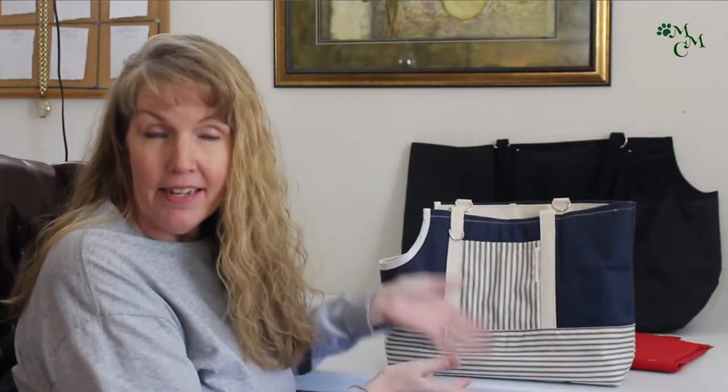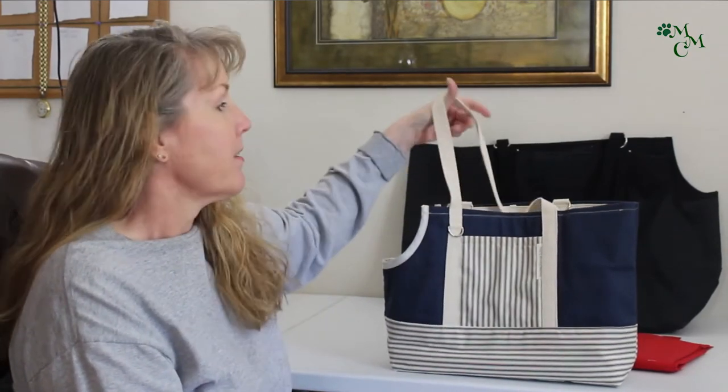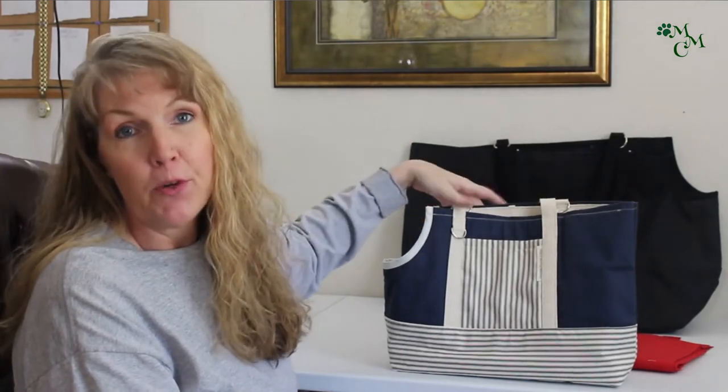So this is the basic dog carrier that we make and sell in our shop called Max's Mom's Creations. Right now we're only on Etsy, but I'm really working on getting a website up, so soon there'll be a website and I'll let you know when that comes up. But this is our most popular product — this is what we have been known for.